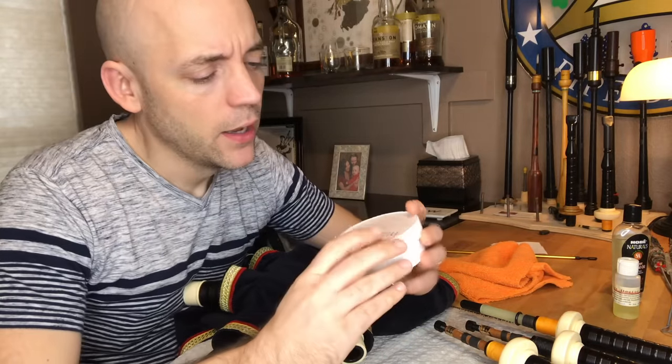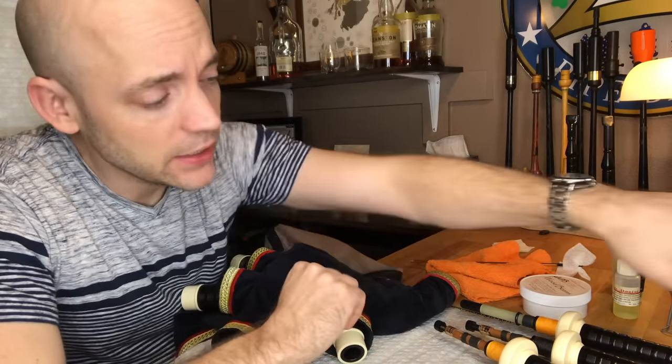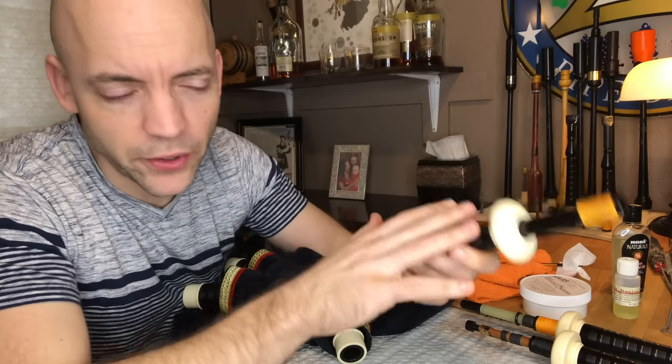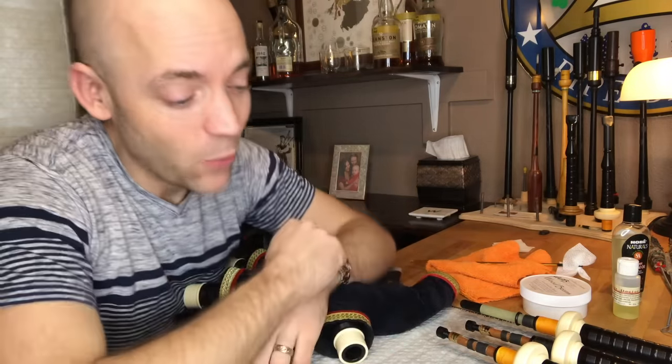For the outside of the wood, I have a great product called Wood Beams — I'll have a link in the description. A lot of people use Renaissance wax on the outside of pipes and I hear that works great. The important part is, especially on an unvarnished instrument like most modern bagpipes, you want to protect the outside of the wood. Before you oil your pipes, make sure they are dry. You don't want to do this directly after playing. I like to oil them after they've sat at least overnight, if not a full day, so the bores are dry from any saliva, moisture, or condensation.